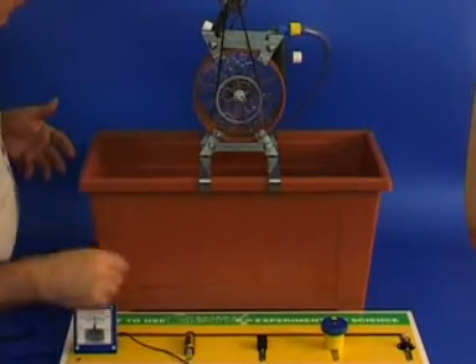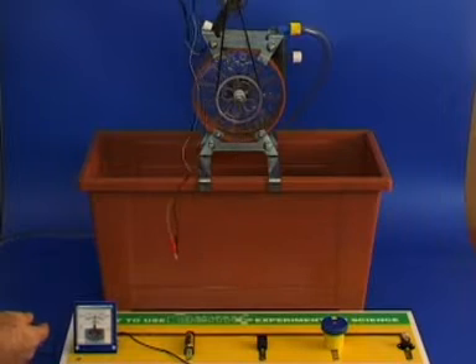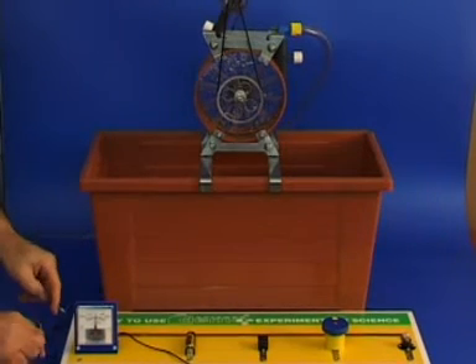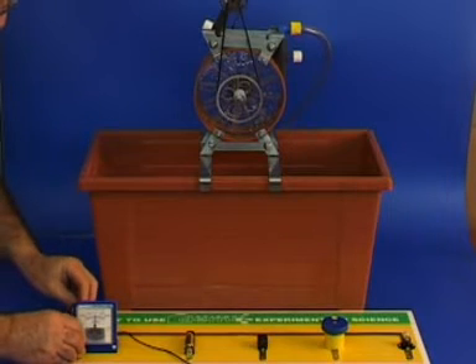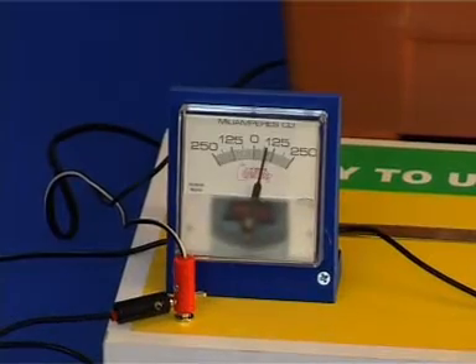We can see two electric wires extending from the generator. Attach the red banana connector in the socket in front of the ammeter and attach the other wire to the copper band behind the ammeter. The ammeter has two wires attached to it. Place one of them into the hole in the red banana connector and the other one into the light bulb socket.